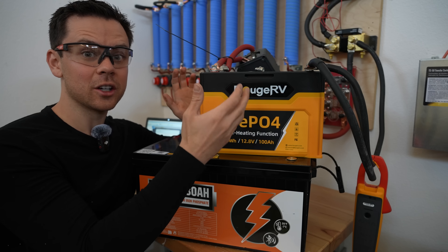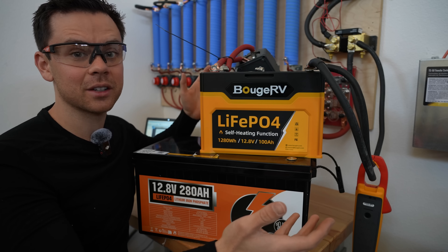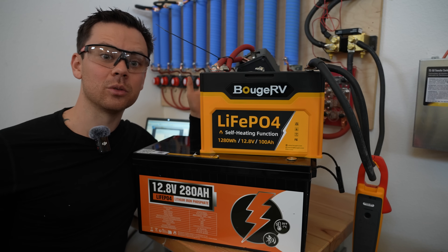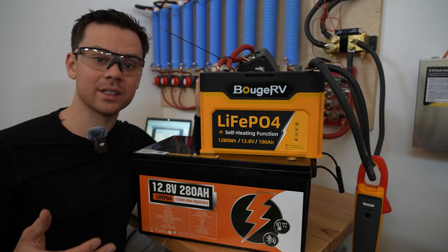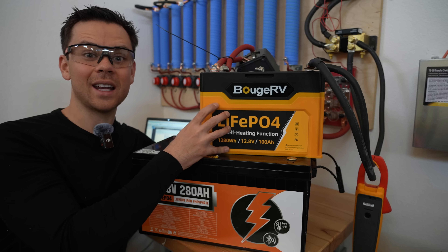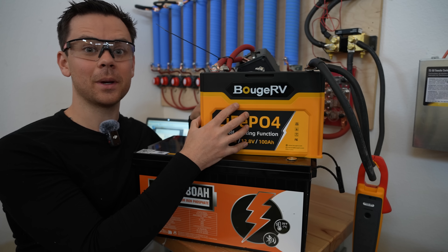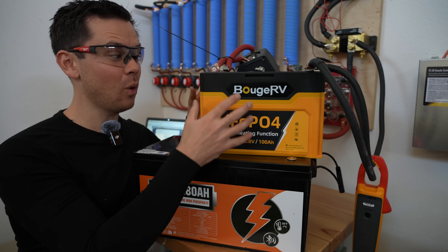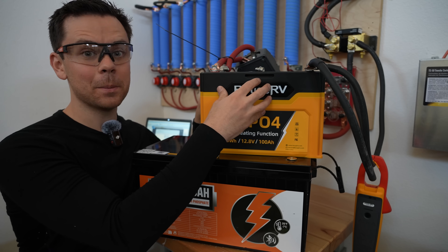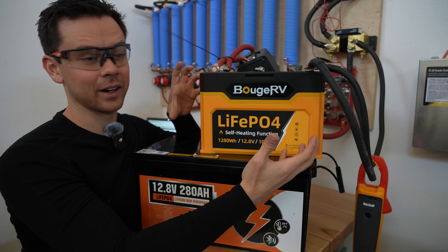Even though the BMS has really good overcurrent protection, it's still advisable to add your own breaker or fuse to your battery banks, especially if you have lots of them connected in parallel. For most solar systems, surge capacity is not a concern because the batteries are so large — typically you'll charge and discharge at 0.1C to 0.2C, one-tenth to one-fifth of the battery's total output. The cells can do three times that. Also, just because the cells can output a certain current doesn't mean the BMS, supply conductors, or terminals can handle it — the entire circuit has to be able to handle that current.